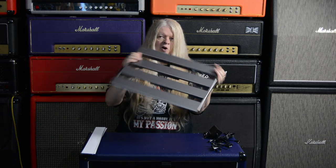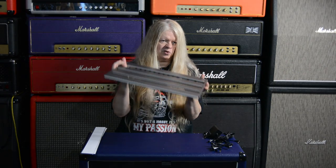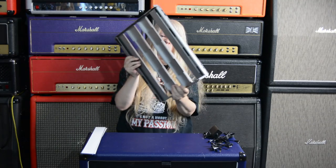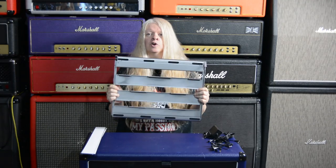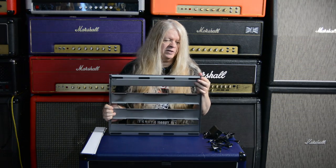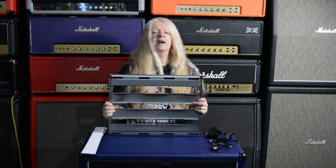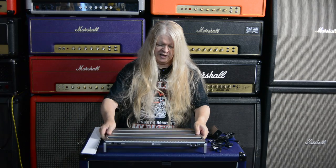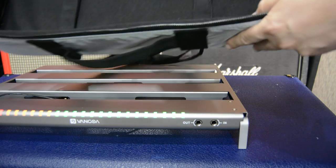All your plugins are right there - I'll do some closeups of that right away. This is the second pedal board I've had from Van Goa, and the first one was absolutely killer. It was a small one that I actually use at home and in the studio. This one just looks and feels great already. Let's plug it in and get some pedals on the bad boy.